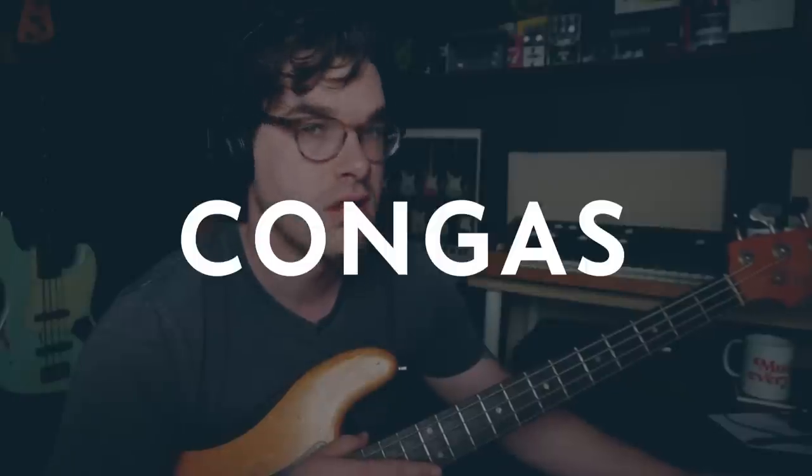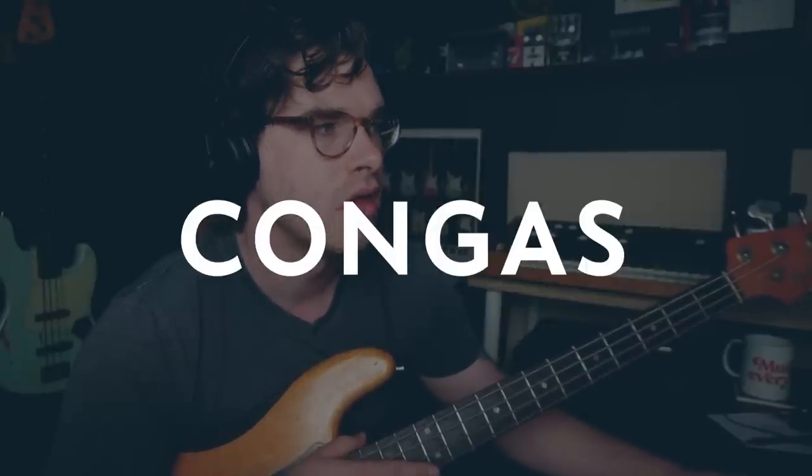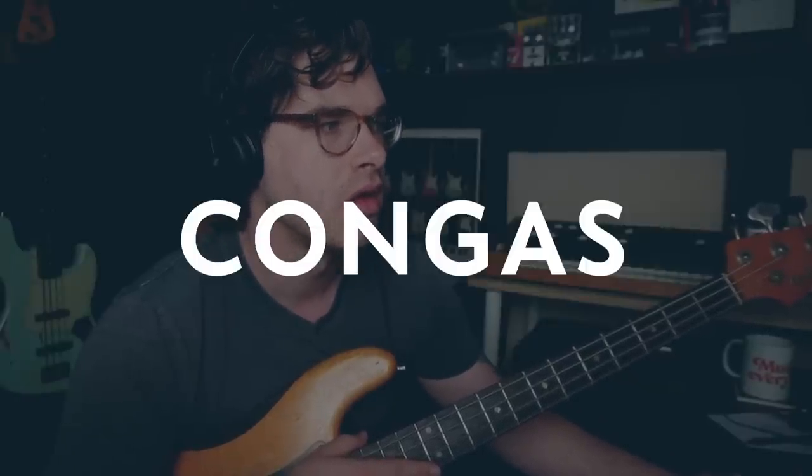In addition to the main drum kit, we also have some congas. Here's just the drums, and then here's with the congas — it totally changes the feel.